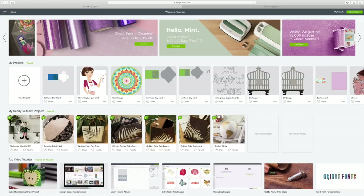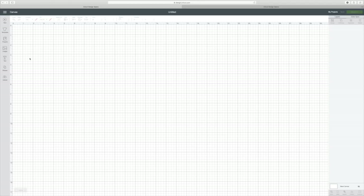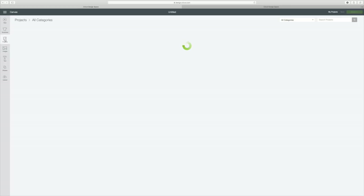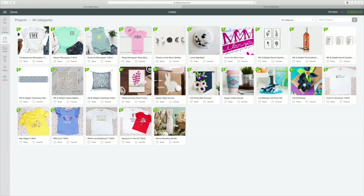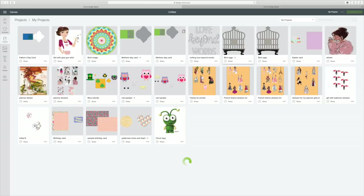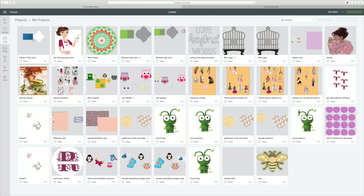I already have Design Space loaded on my computer, so I'm going to go to New Project and click on that, and it takes us to our canvas. I've already saved the image I wanted to do. I went to Images on the left, clicked on that, went up to Search Images in the top right, and typed in 'Father's Day card.' But I'm going to go to Projects and then go to All Categories and click My Projects, and here's the Father's Day card that I have saved.